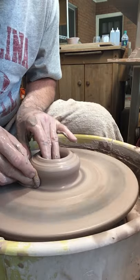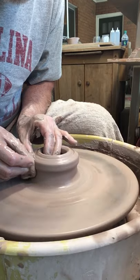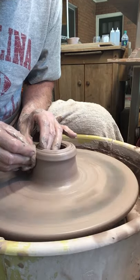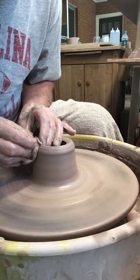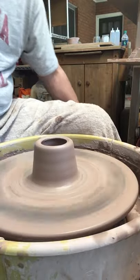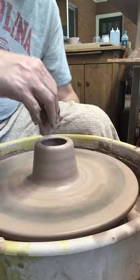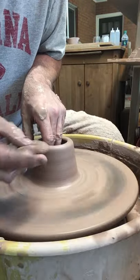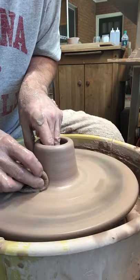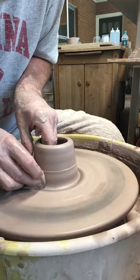So I'll open it up here a little bit and start pulling my pot. I use a sponge — I didn't used to use a sponge, but I would tear up my fingernail something terrible. So I started using the sponge and I don't have that problem anymore. Plus I think it gives more surface area onto the side of the pot, which helps maintain it, makes it easier to pull, easier to thin it out and keep it even.